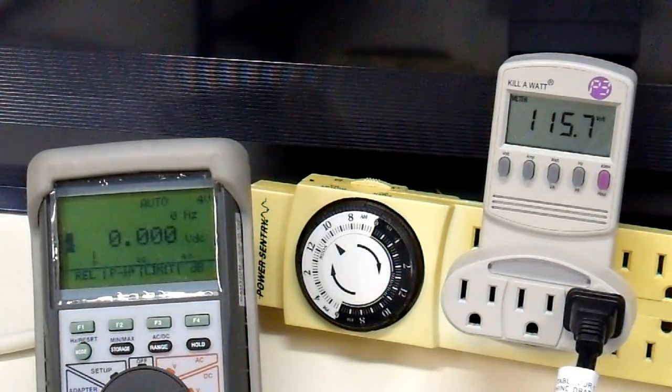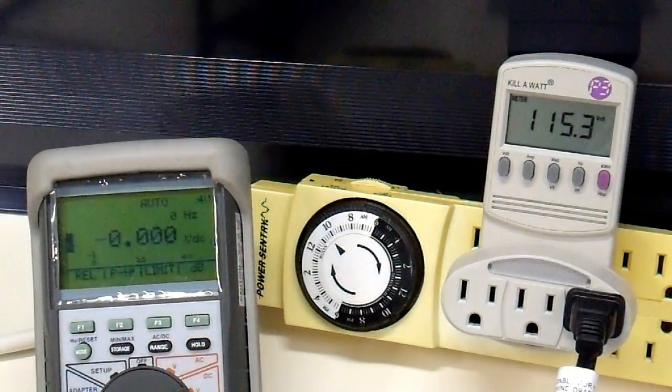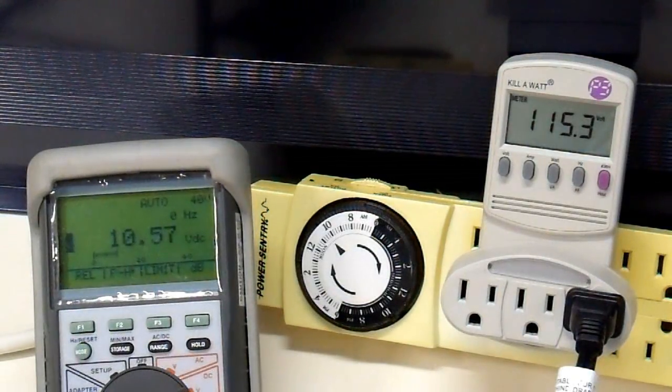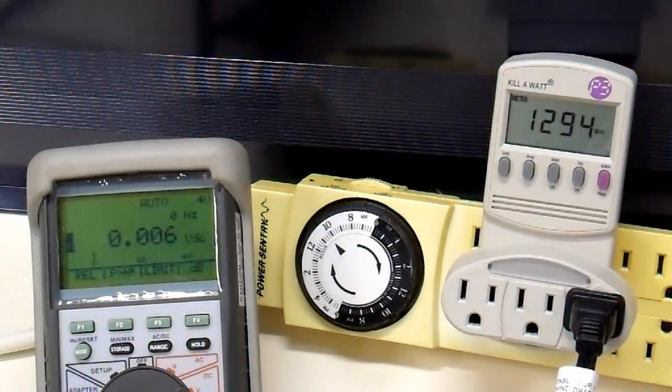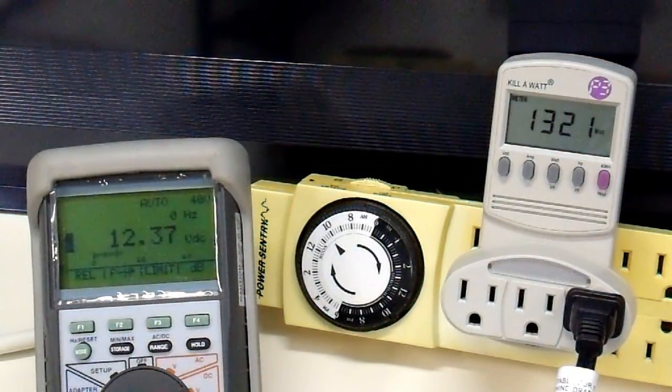We have 115 volts out. Let's first check our battery voltage. Batteries are nice and charged — just about 13 volts for the whole bank. I'll turn the heater on. Still outputting around 115 volts, and we're drawing about 1300 watts because the voltage is lower. At the battery itself it is 12.37 volts. At the inverter terminals it is 12.22 volts. That's because I'm using 2-gauge wire — it's not really heavy enough for a 3000-watt inverter, but I'm going to use it for now.